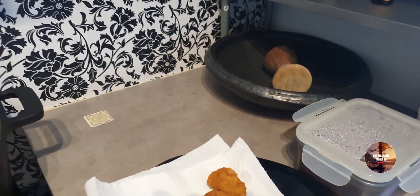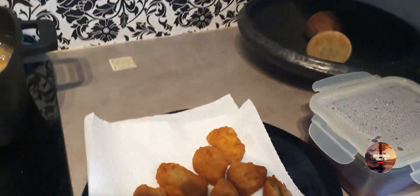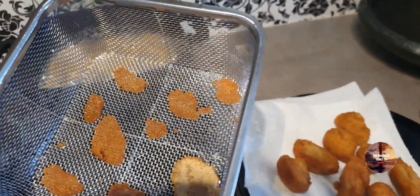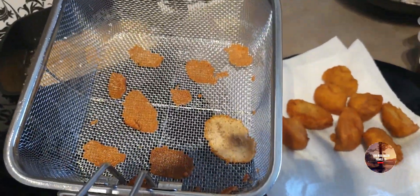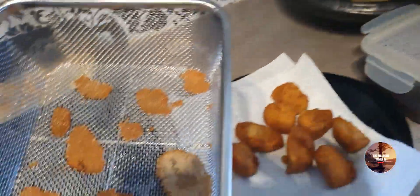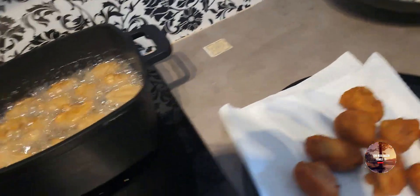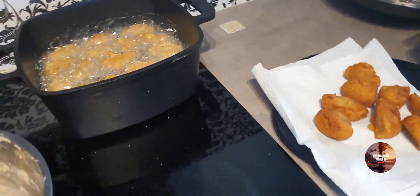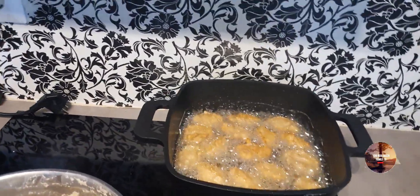Sorry guys. I tried using the frying basket and it got stuck on its stick, so that's why I decided not to use it. Let me use the ladle from the pot instead. So this is what comes out from this frying method. Let's continue frying.